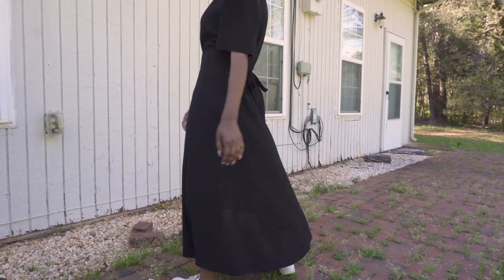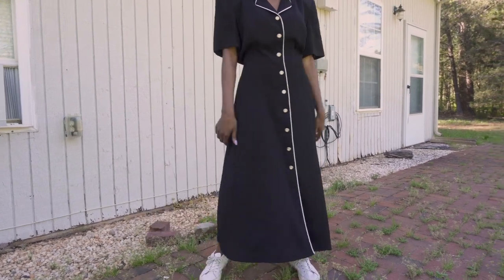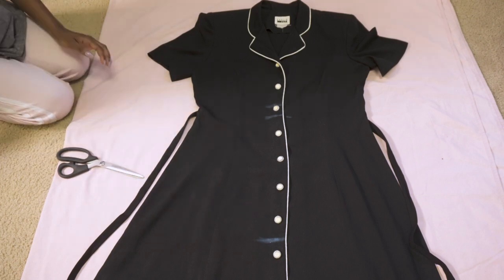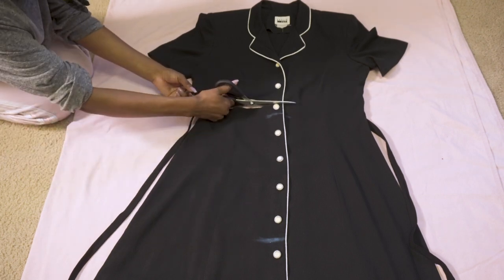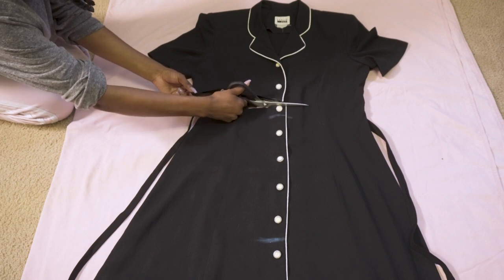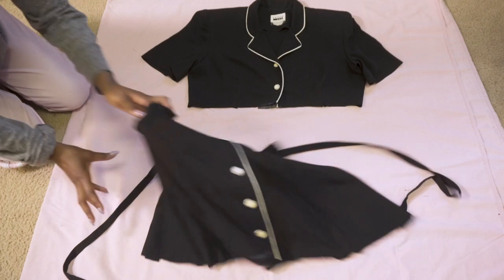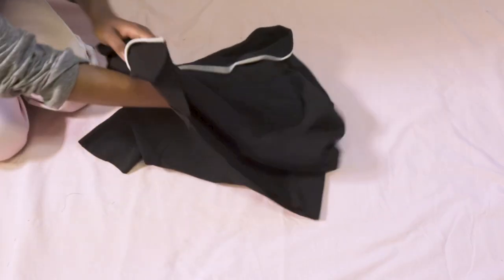I'm using this long button-up grandma dress that I found at the thrift store. I thought it would be perfect for this two-piece finesse. The first thing you want to do is try it on — I'm just marking where I'm gonna make my cut — and once you're done cutting you should actually have three pieces. Now I'm gonna put everything to the side and just focus on the top.